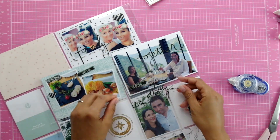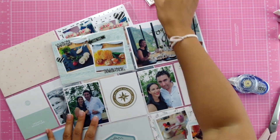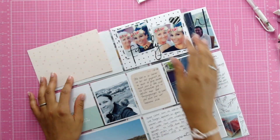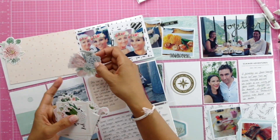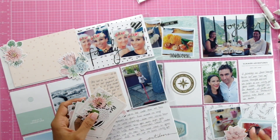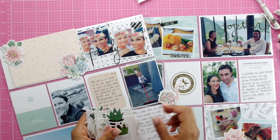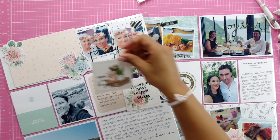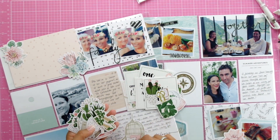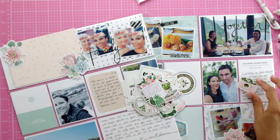Especially the food pictures, which are on a two-and-a-half by two-and-a-half picture size. I just wanted to document all the courses we had that evening. For the picture of me and my godmother — a snapshot picture — I wanted to do a little bit of layering and I really like how that turned out. The flower die cuts I'm using are from the Planner Society and the colors are just beautiful.